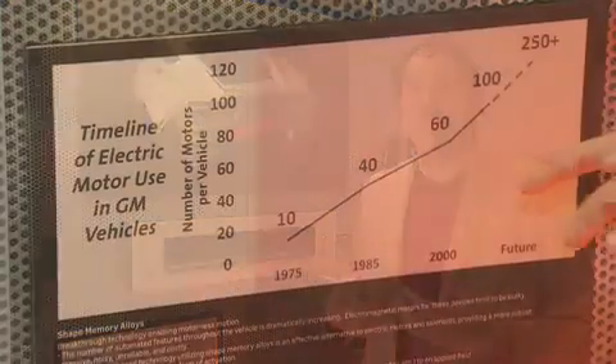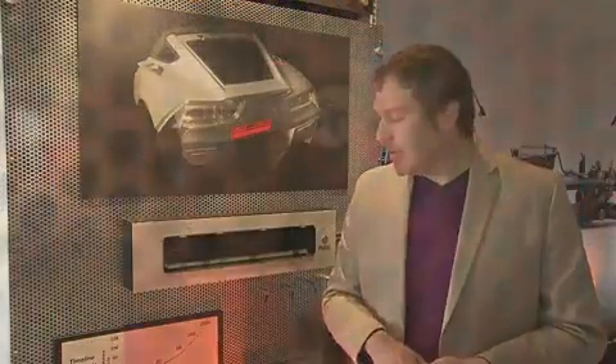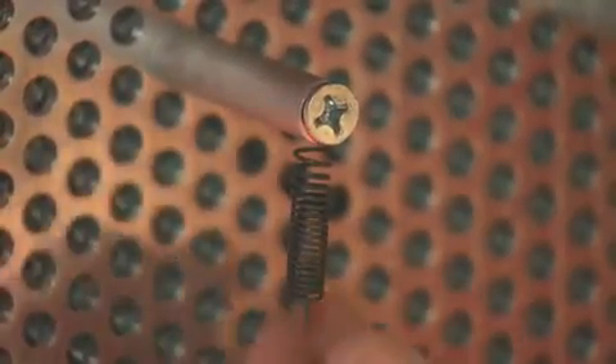We're talking today about shape memory alloy actuation technology. What this is is a new paradigm of smart material actuator that we can use to replace some of the bulkier, larger conventional actuators like motors and solenoids.